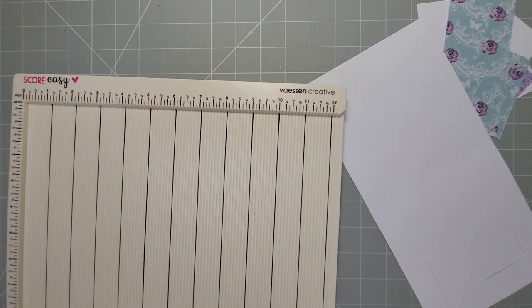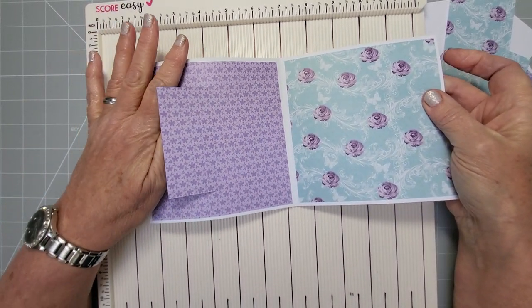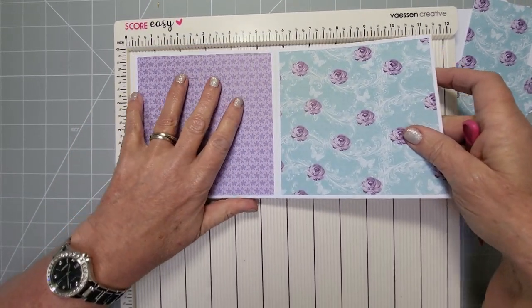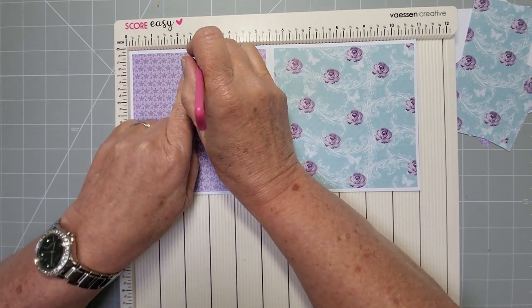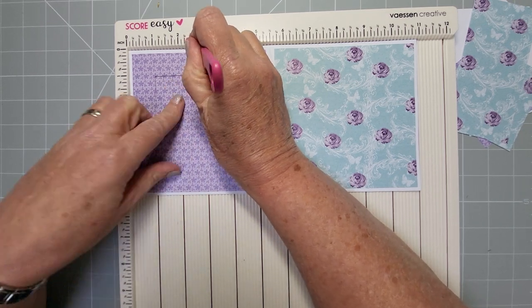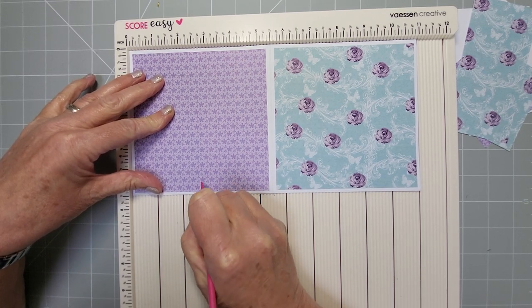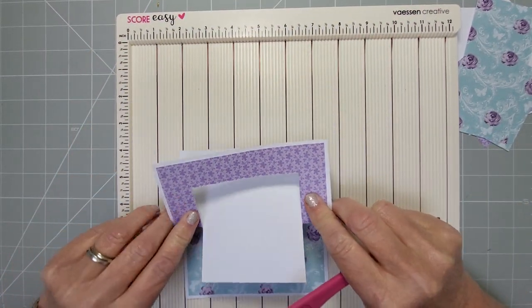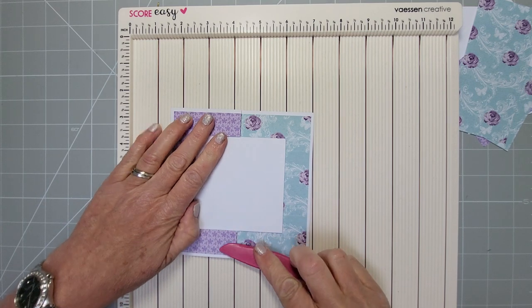Now grab your scoreboard. You've got your cut and your halfway mark. Where that two-and-three-quarter mark is — halfway of your card front — go from the cut line straight down to the cut line on the other side. Do the same on the other side, up from the top at two-and-three-quarters. This is the part that folds back: as you can see, this section folds back to the front of the card like that, and then just pop it down.